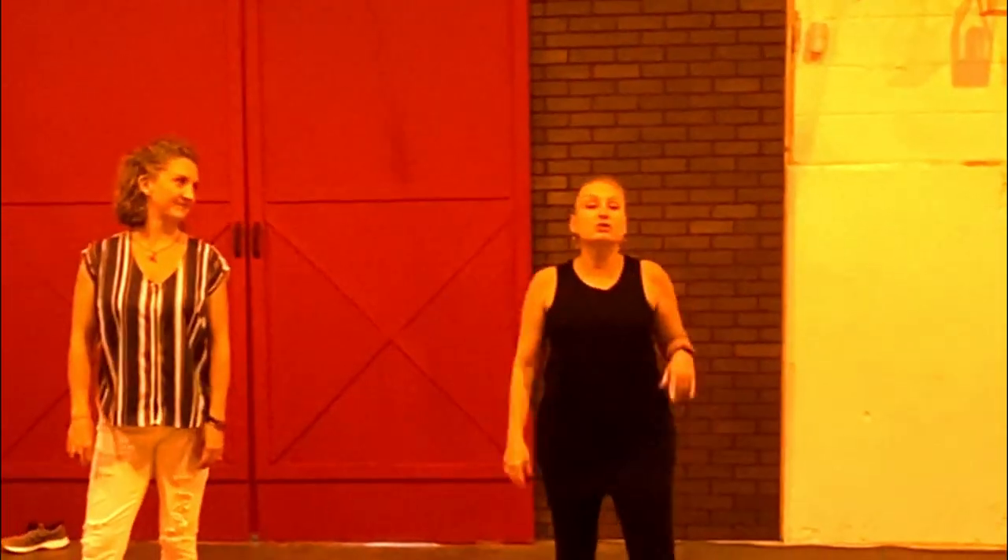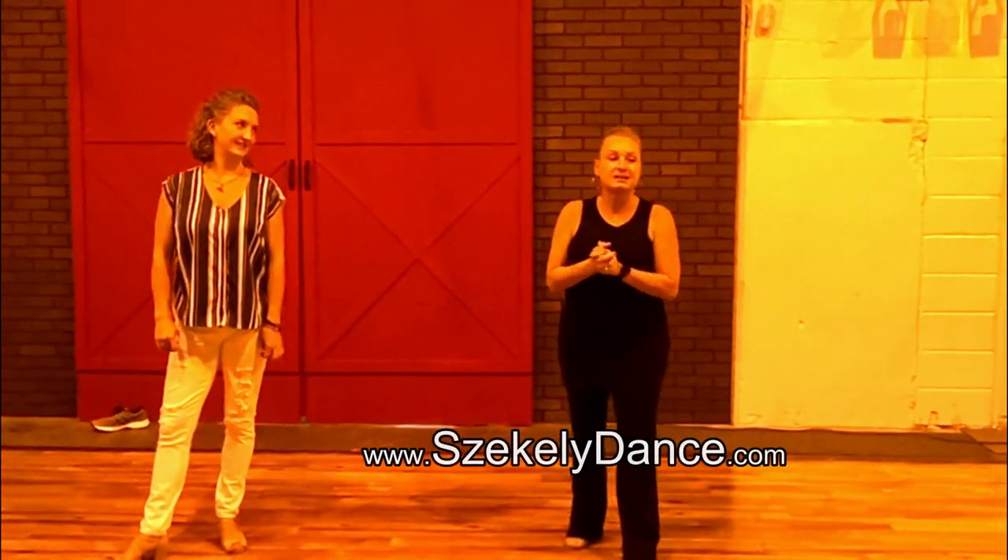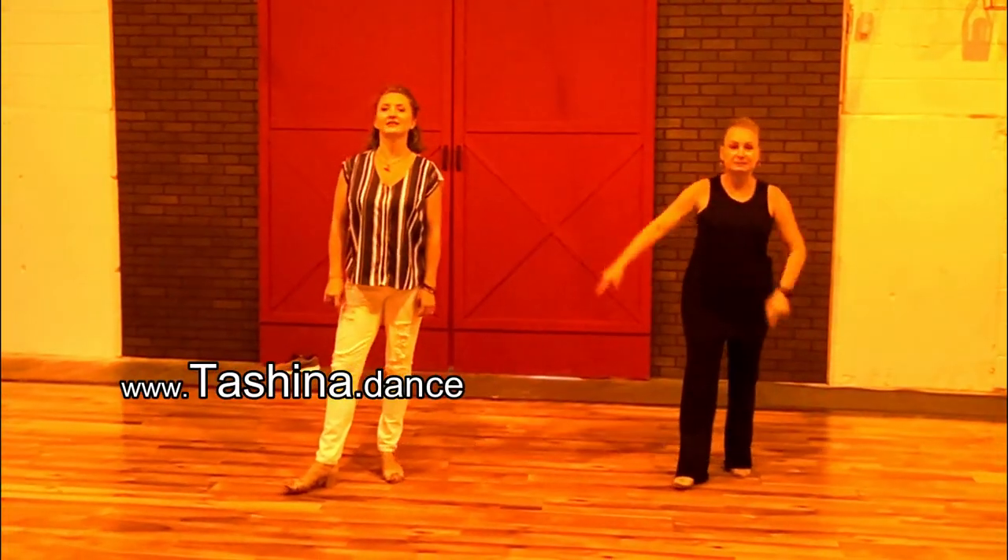I'm Debra. I'm Tashina. If you'd like to reach us for workshops, private choreography, or therapy, you can reach me on the web at ckeydance.com, which is s-c-e-k-e-l-y-dance.com, or Tashina.dance.